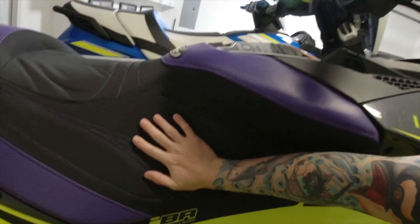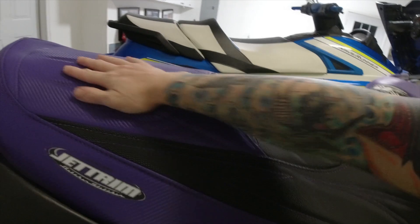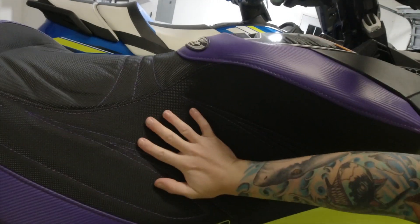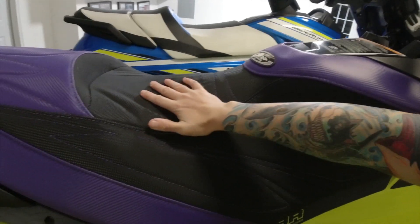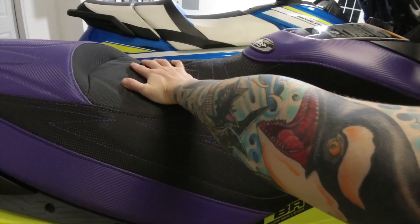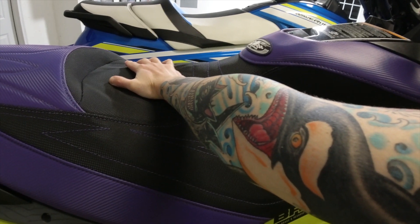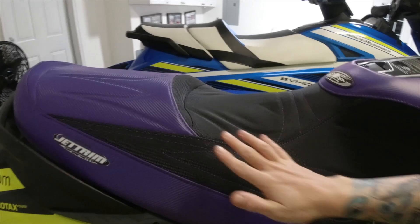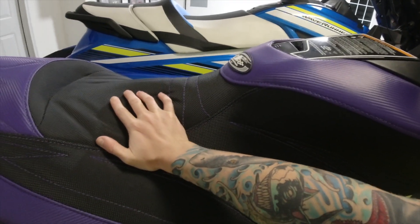Look at this — I'm pushing and my hand is not moving. See this stock material? It slides. The Jettrim? I'm stuck. It's like I'm a gecko. If I put real force on it, yes it eventually moves, but the grip — you're holding on. This is probably the next step going forward.